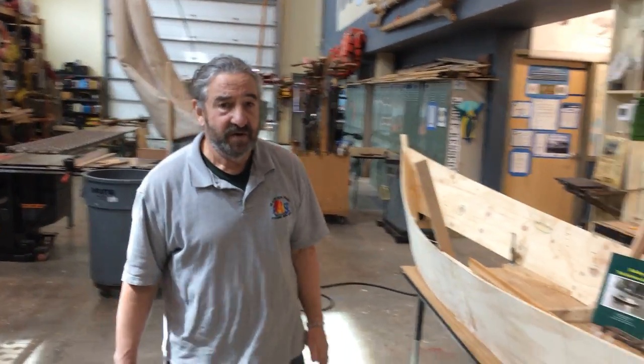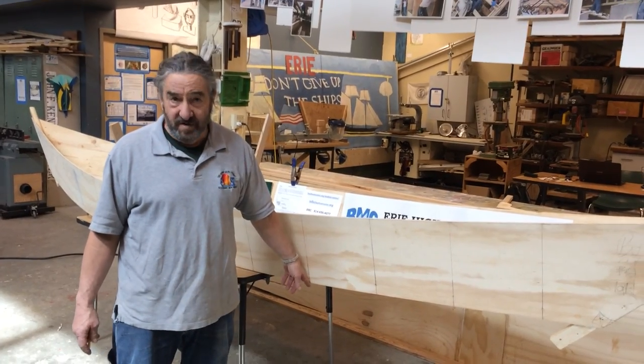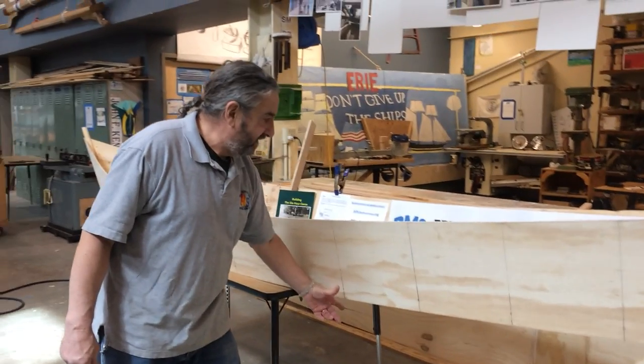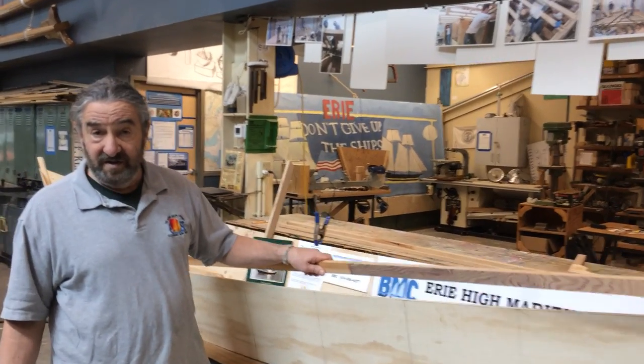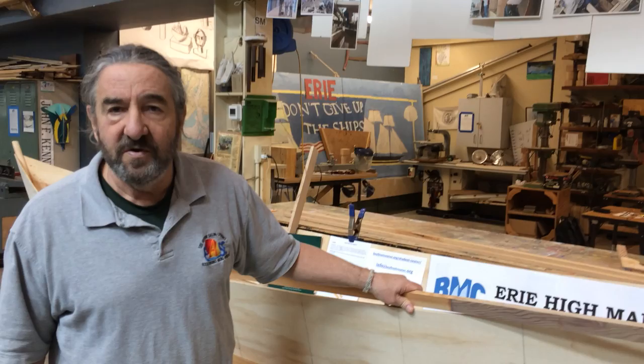Today we're doing chines — we're building chines for your boat. What's a chine, you may ask? It's the hard joint between the side of your boat and the flat bottom. It's the shape of the boat at that point. It's also the name of the structural element that goes inside there, that fastens on and controls the joint, keeps it strong and stiff between the side of the boat and the bottom.